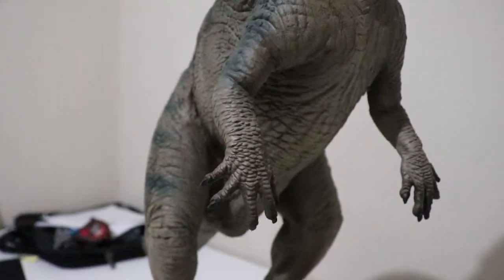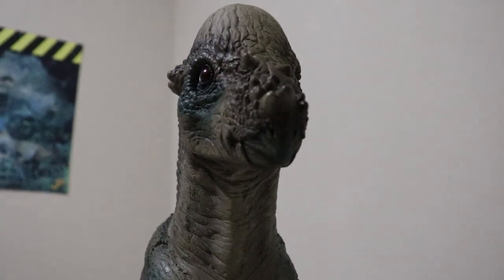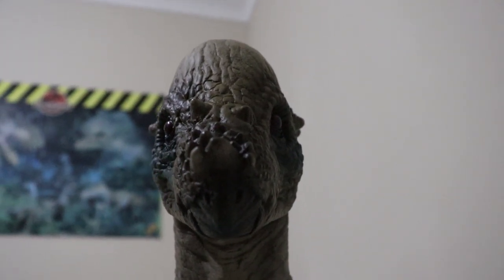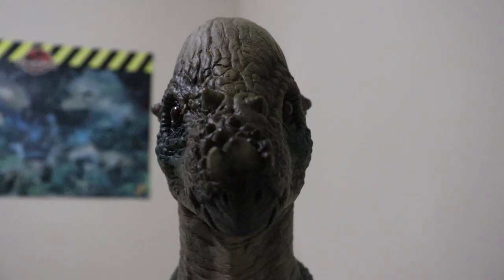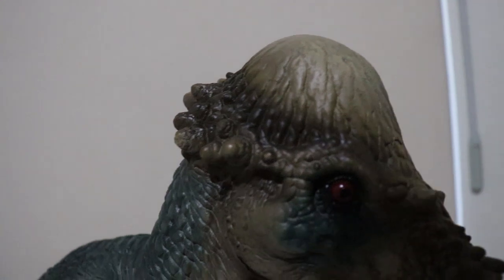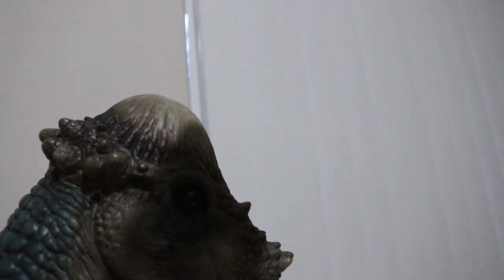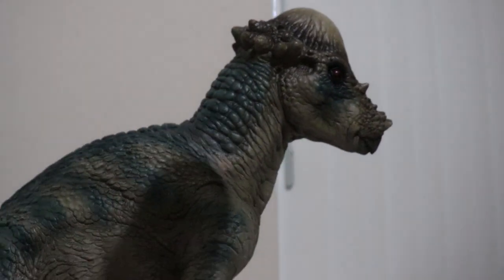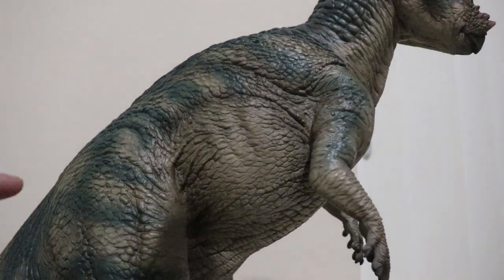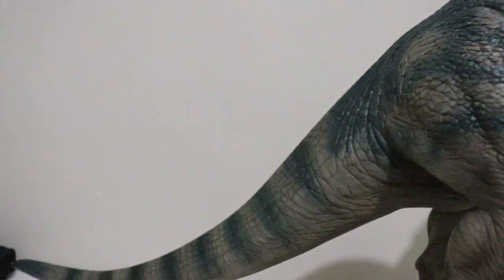Love the Pachycephalosaurus's little five-fingered hands he's got going on there. Really nice Pachycephalosaurus head — looks like he's looking right at you. That dome as well looks really cool — he's the dome head. But yeah, every little inch has nice little details to look at.